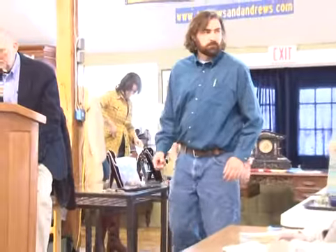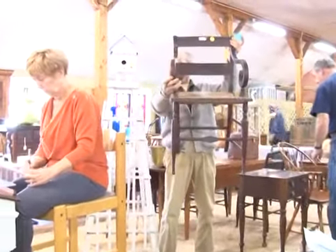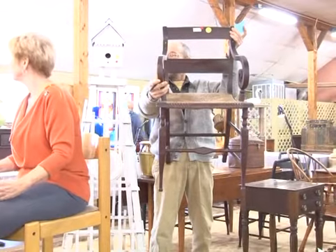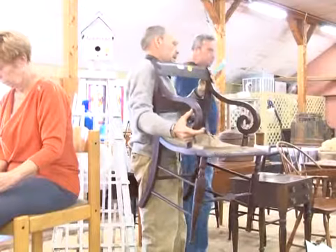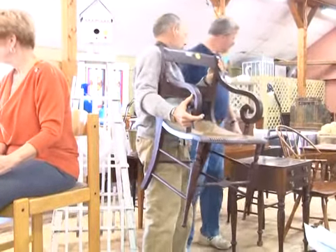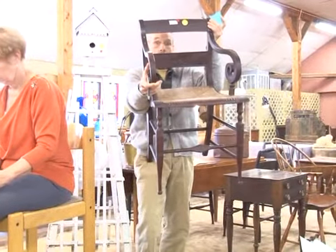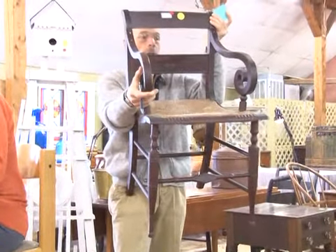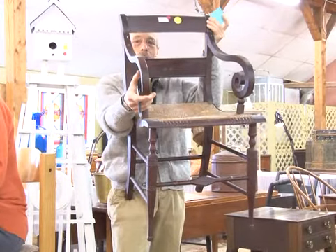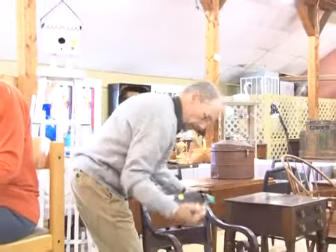Number six is a period federal armchair with original finish and decoration. Pick it right up so they can see what they're looking at. Nice little chair — I wish I had six of those. It has nice rivets in there, nice color. Starting at $25, going $30, $35. Sold at $35 — bidder $643.